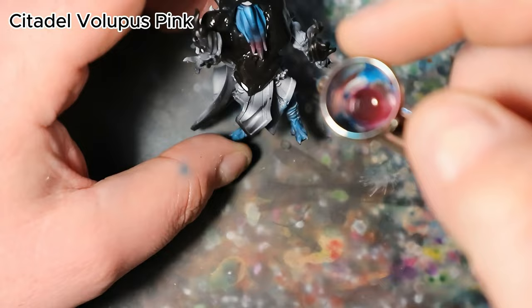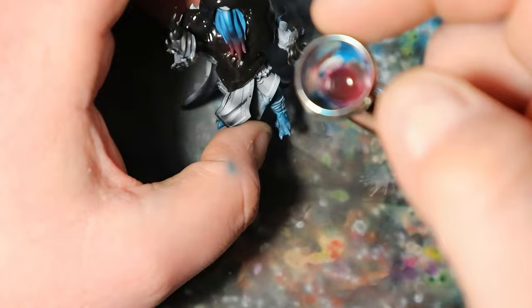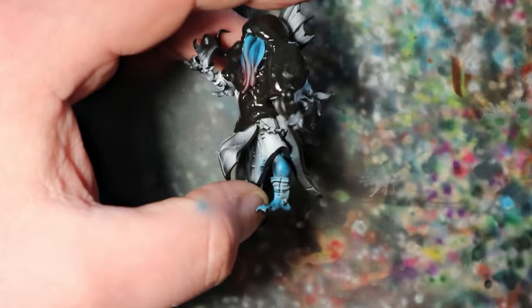Moving on to the tentacles, I will introduce Citadel Volupus Pink. This vivid pink shade will bring a striking contrast to the Mindflayer's menacing tentacles.